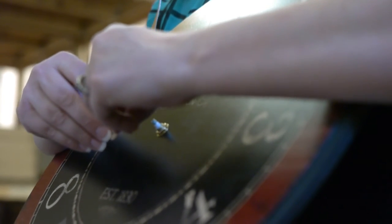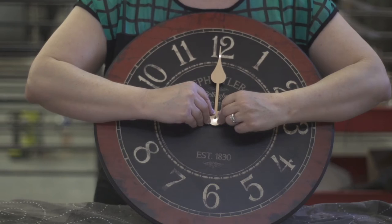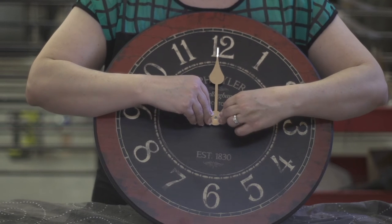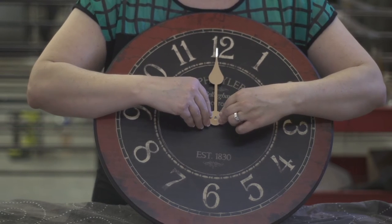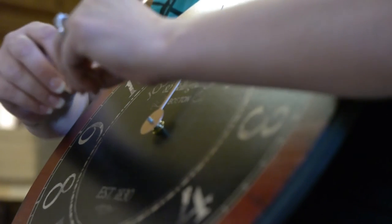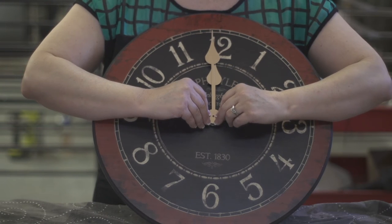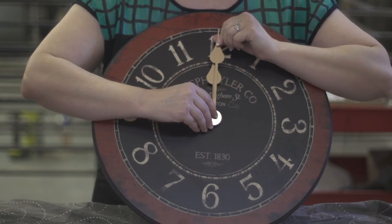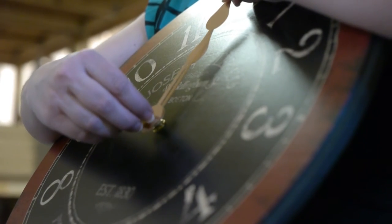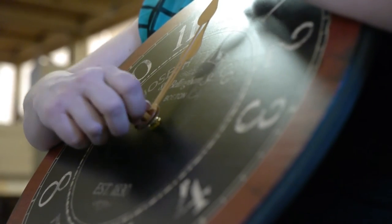Now I'm putting on the hour hand. I'm going to face it the same direction up toward the 12, and I'm going to rock it down — gently rock it down toward the face of the clock. I'm going to put this hand back on. Hold the top and screw this on again.